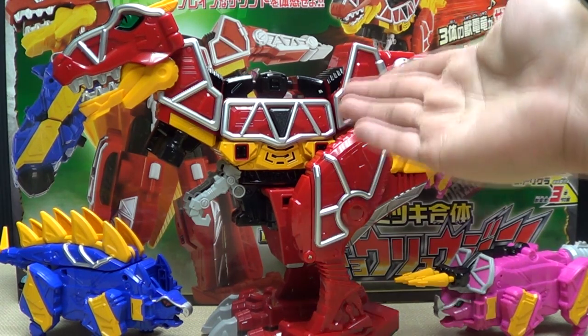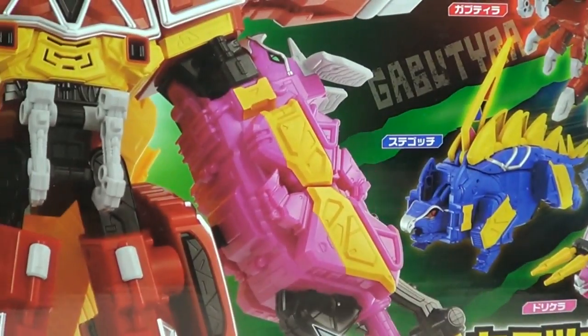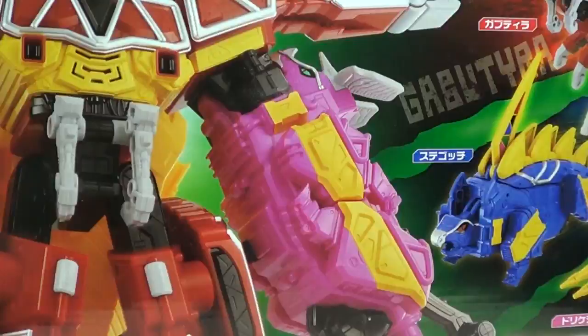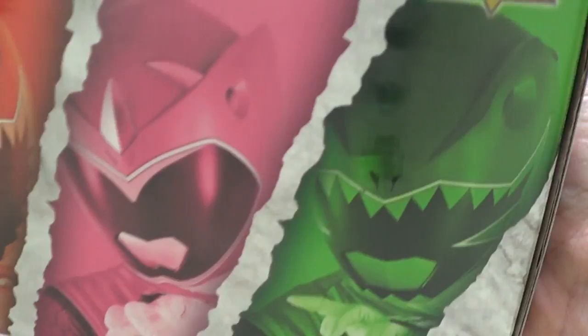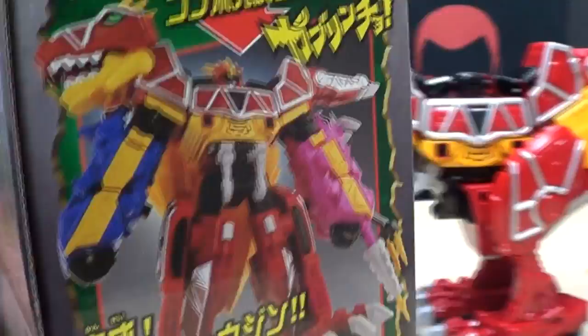So here we are, and there he is. First and foremost, as always, we'll take a quick look at the packaging. Big packaging! You've got a big picture of this massive mech, a whole bunch of product shots, and a whole bunch of stuff I can't read, and more pictures of things and stuff, and rangers and other things on this side of the box — your cross-cells. The other side of the box, you got more obligatory product shots.